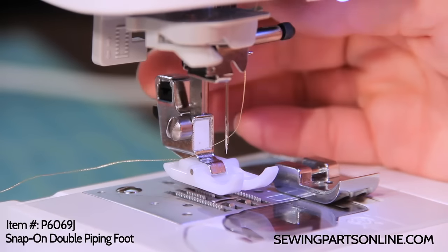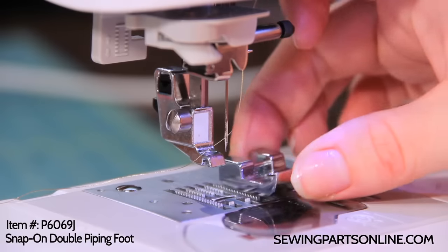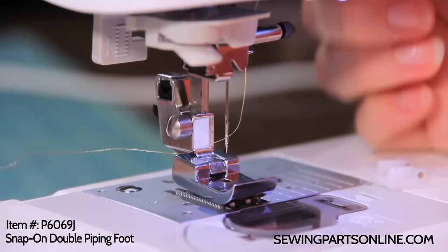Go ahead and take off the foot that you already have on. Slide this one underneath and snap it right on, and you'll be ready to sew.